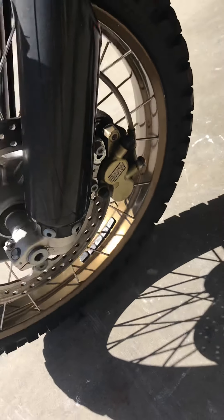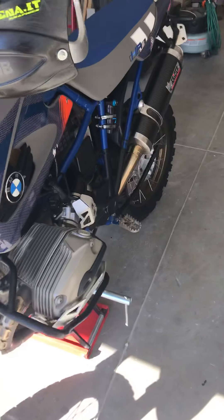Horn works. Brakes are good. Everything's in good shape, and that's about it.